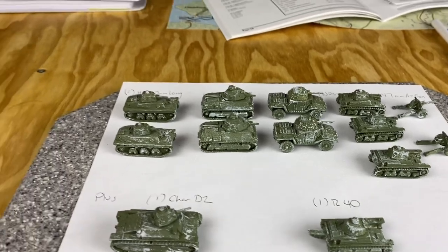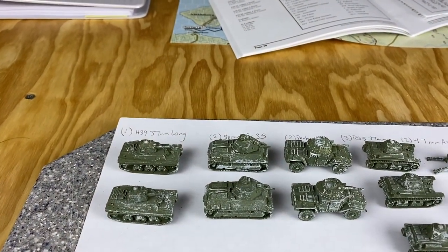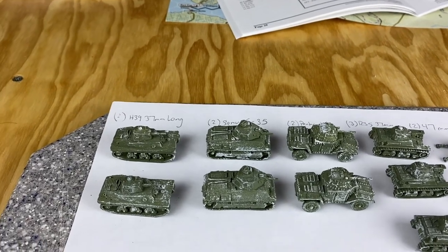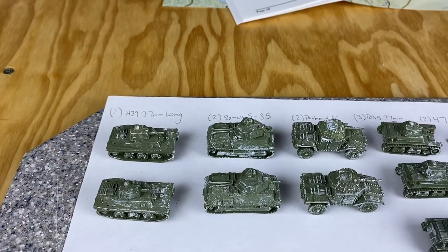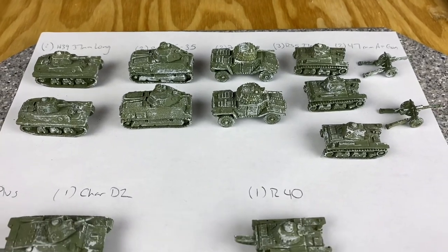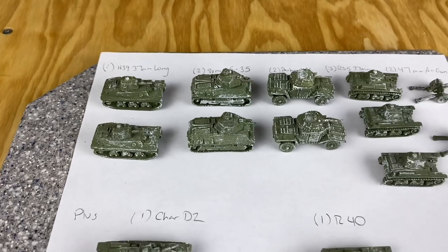It was a pretty good order. I placed it and besides a PayPal mix-up on my end that delayed things, once I fixed my mistake it went fast. Got them in good shape pretty quickly.